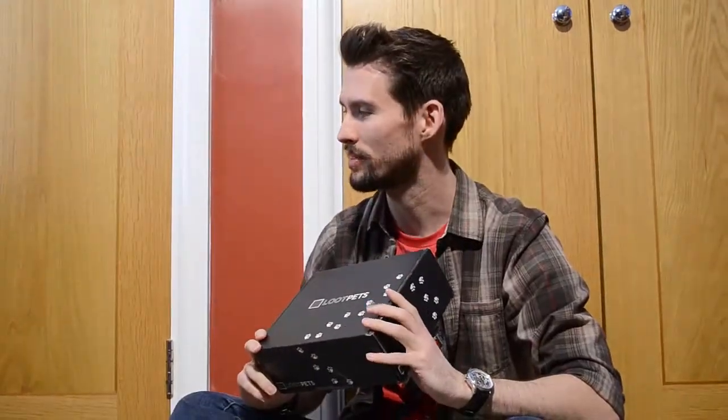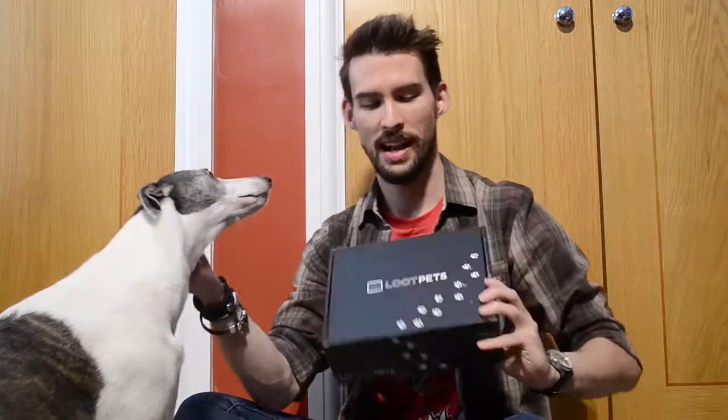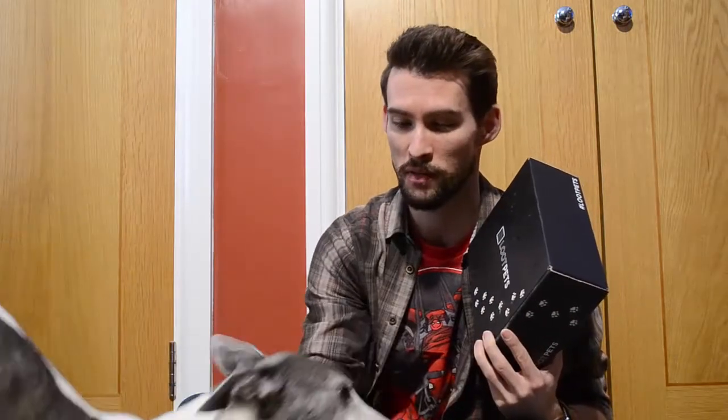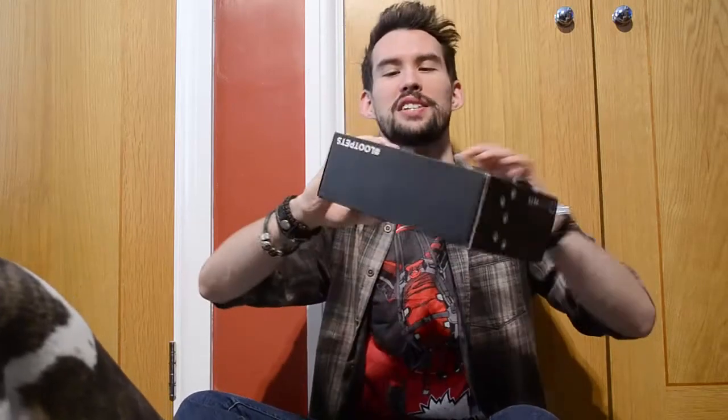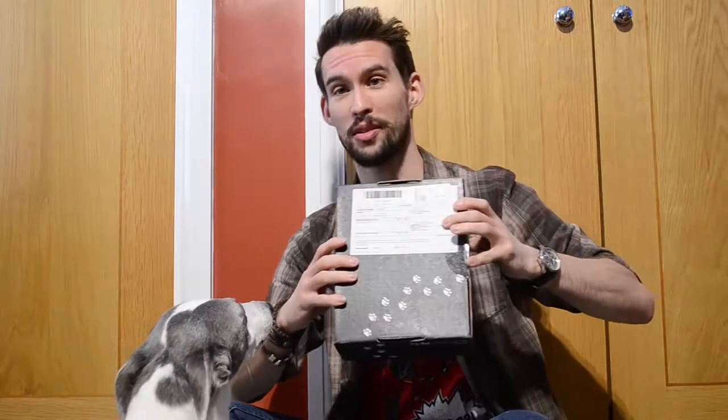This is Dolly — she's my dog, and this is for her. Now this is partly because I forgot your birthday the other month, so I hope that you can forgive me. This Loot Crate Pets comes in a very similar box to the Loot Crate for humans. As you can see I've actually addressed it to her, so I took that little extra step to make it for her.